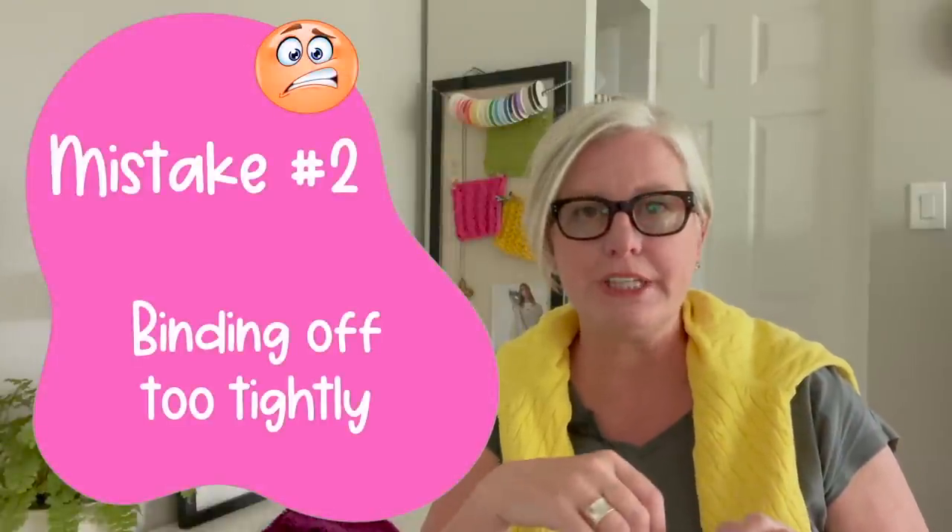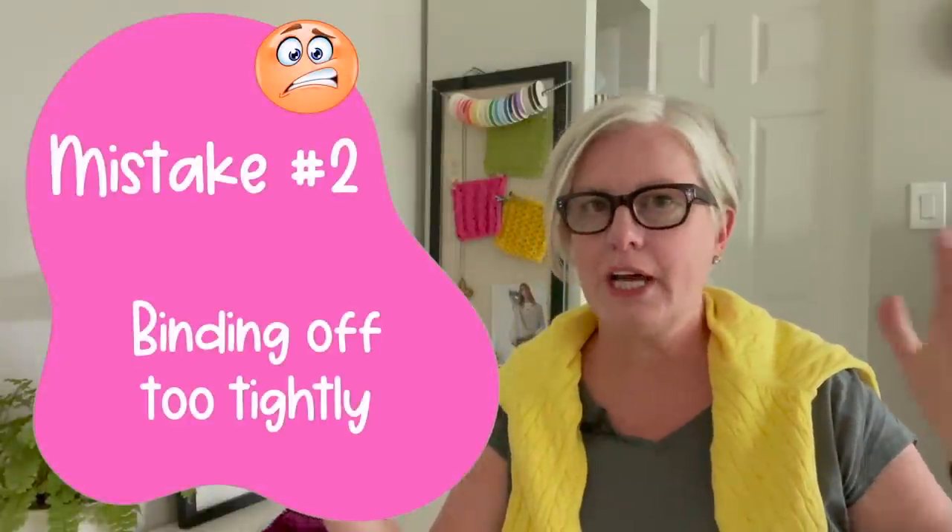The second biggest mistake that shawl knitters make is binding off too tightly. You usually have a very large area or a number of stitches that you're binding off. It can be stressful and knitters tend to bind off very tightly, and then what happens is the bottom of their shawl or the wings of their shawl do not look good — they are tight whereas the rest of it is loose and it just doesn't give it the right finished look. So I have a couple tips to make a better bind off.